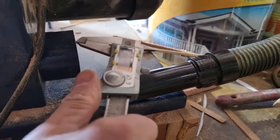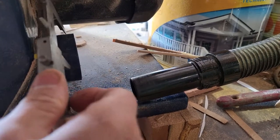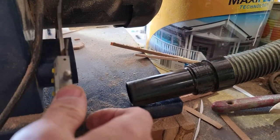In this particular case, with the calipers we measure the external diameter of the extraction port, which is 59.13mm.